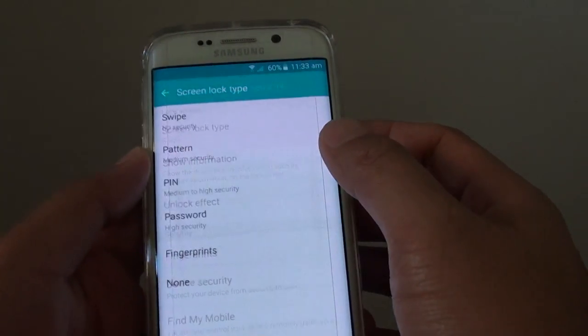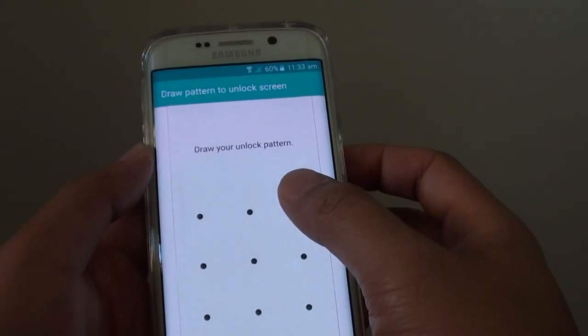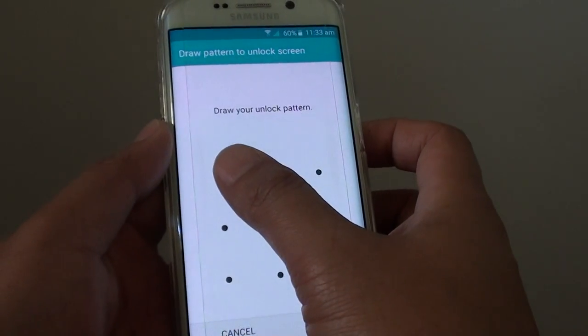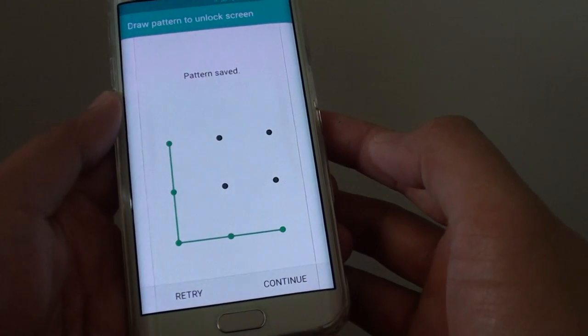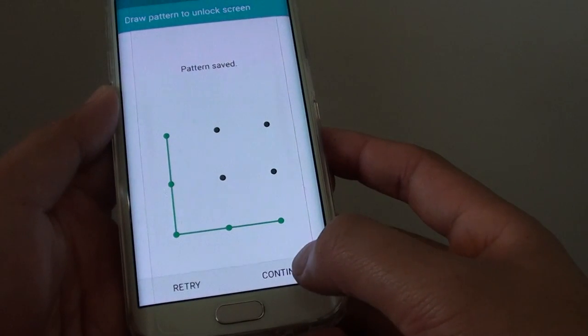Then tap on Screen Lock Type. Now tap on Pattern. You will need to draw the pattern that you want to use to unlock the screen — it needs to be connected by at least 4 dots. Draw the first pattern and tap on Continue.